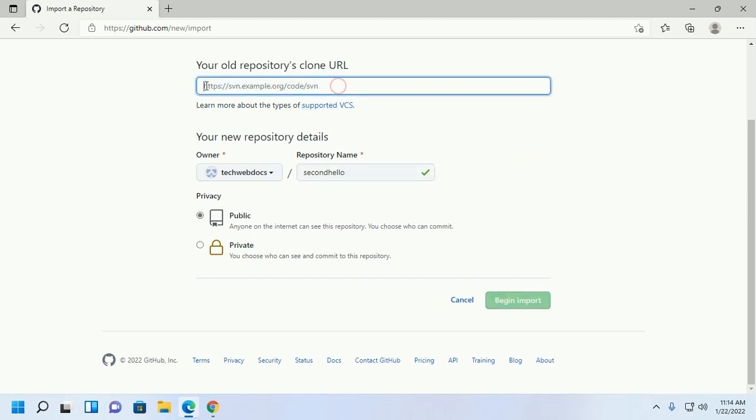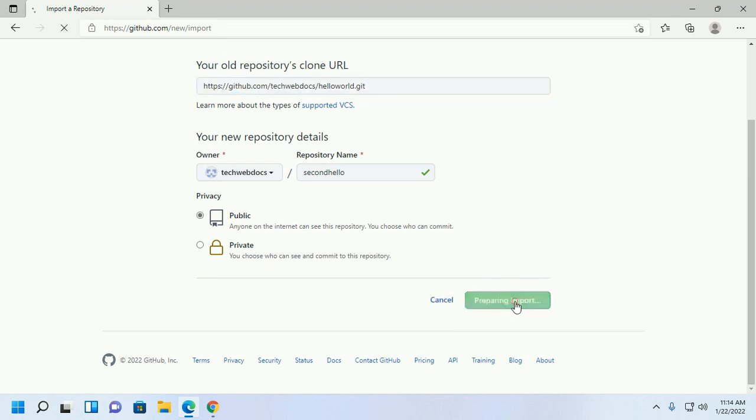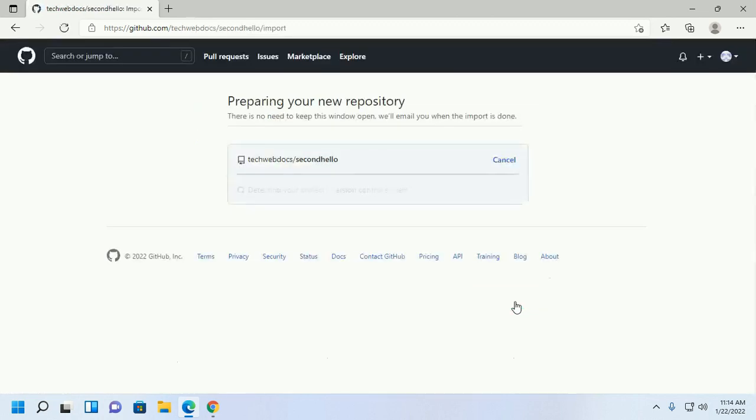Put the old repository's clone URL in the provided field. This will take a while for importing. Importing is now complete.